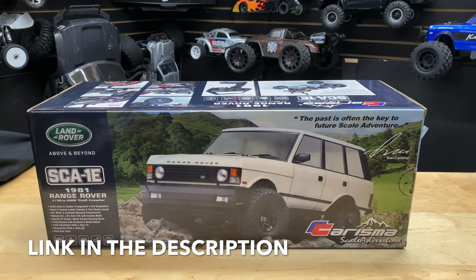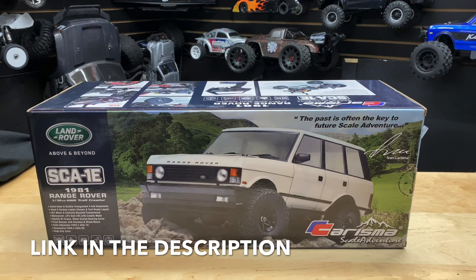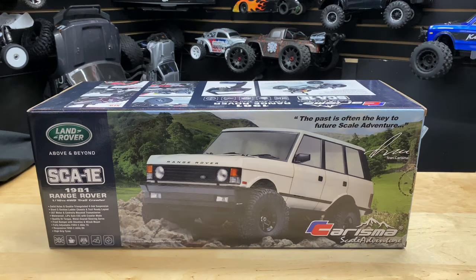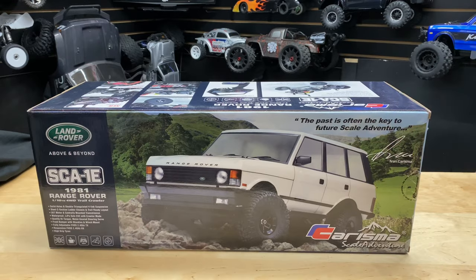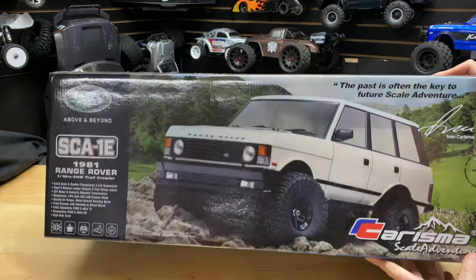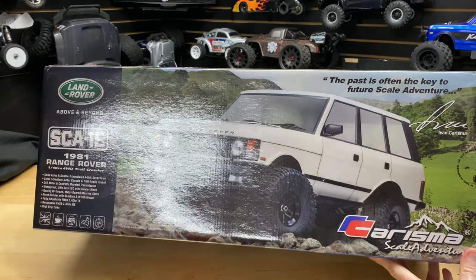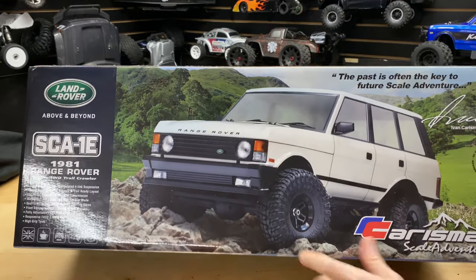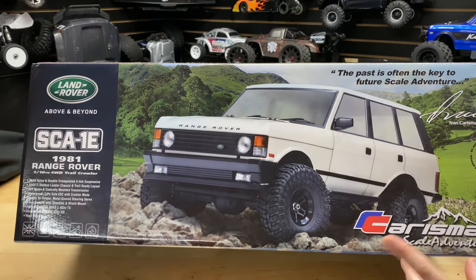Hey guys, Joe with omgrc.com. Today we have the Charisma Range Rover 1981 — it's a 1/10 scale. It already comes with a nickel metal hydride battery and a little USB charger. Let's take a quick look at the box before we get into it. It's all sealed up. I showed it on the live stream to see what you guys thought. I like it — it's even got light buckets in there, which is pretty cool, even though it doesn't come with LEDs.